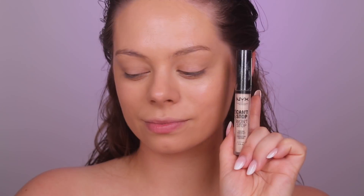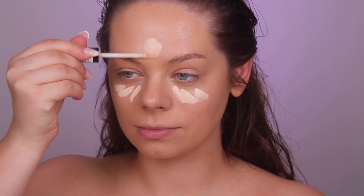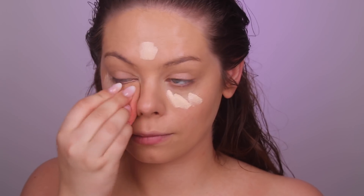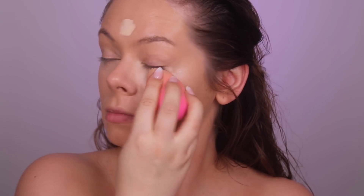Next I'm grabbing the NYX Professional Makeup Can't Stop Won't Stop Concealer and applying it underneath my eyes and on my forehead. I used the lightest color because I want my under eyes to be super bright — almost super contoured but highlighted underneath the eyes.